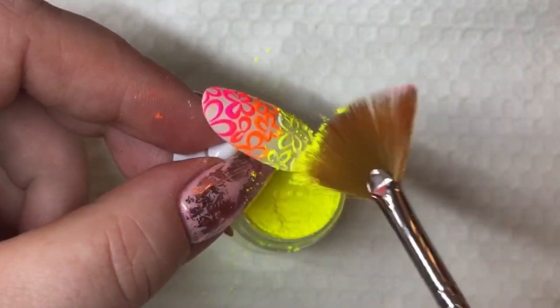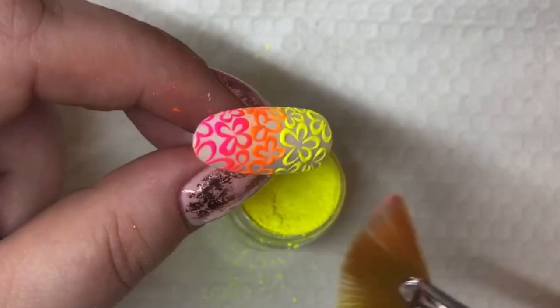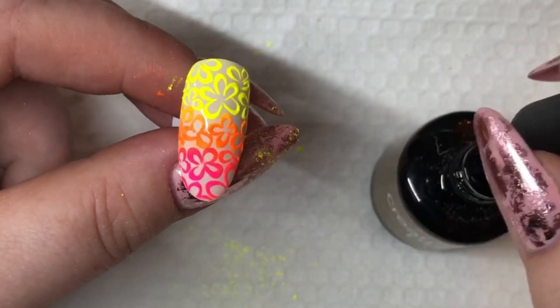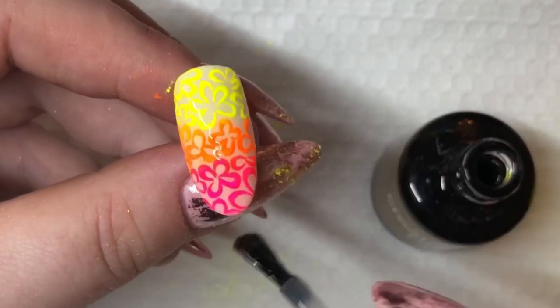Last but not least, we're going in with the yellow. I'm going to fade it a little over the orange so we get that ombre vibe. Now I'm going in with topcoat and then you just cure it and wipe.